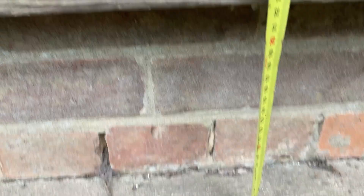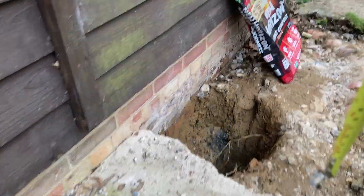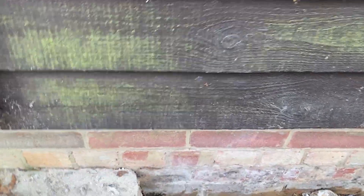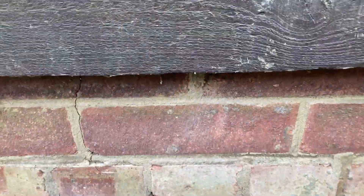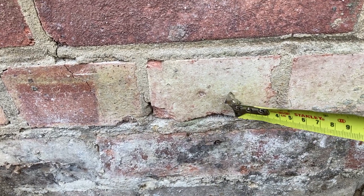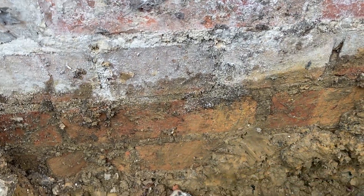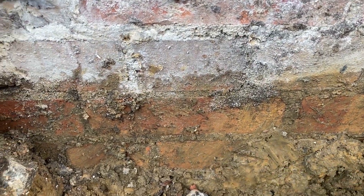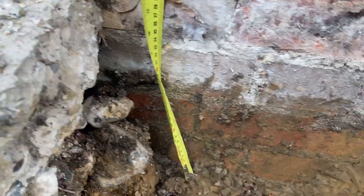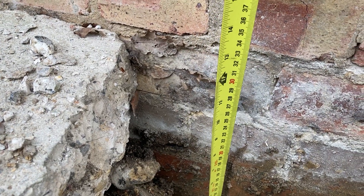Three courses of bricks, then we go to the hole that I've dug. Here are one, two, three courses of bricks, and then another one, two, three, four courses of bricks below the concrete — so that is about a foot, maybe 350mm.